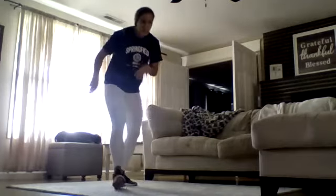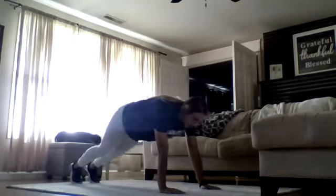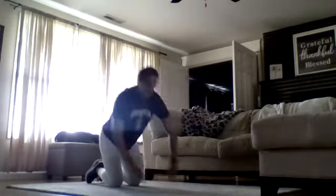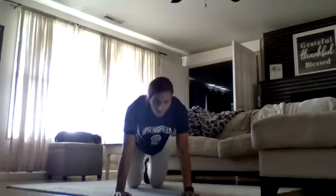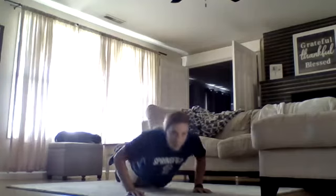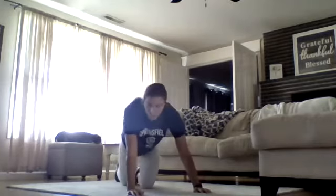Our fourth exercise is going to be pushups. Pushups are really scary for everyone, so there is a modification. I'm going to stay on my hands and my feet, go all the way down and all the way back up. A lot of us have a tendency to flare our arms out — I really want your elbows to stay close to your body. If you are not ready for an on-your-feet pushup, you can always drop to your knees, cross your feet, and go down into a pushup. Modifications are usually just as challenging, so no worries on that end.